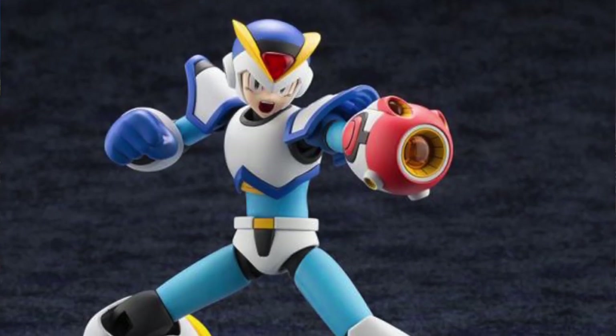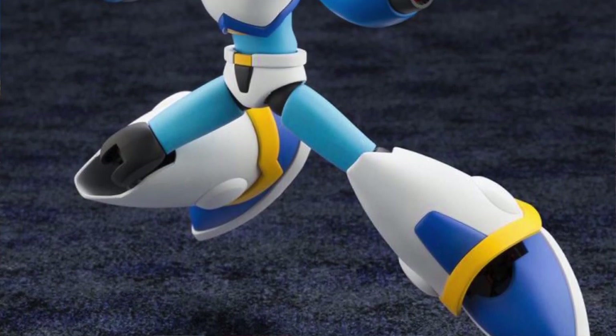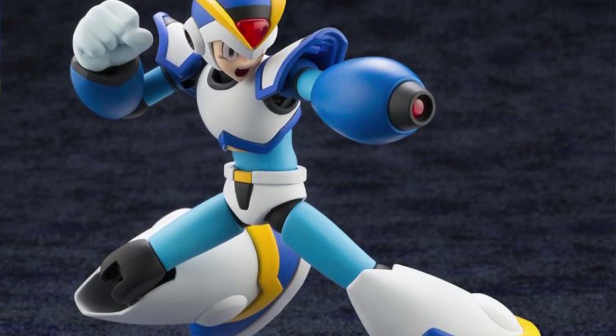Kotobukiya is releasing the Mega Man X — or is it 10? Let me know in the comments. It's a full armor, 1/12th scale model kit. There are some model kits that when you put them together, you get a really awesome action figure, and look at the posing possibilities here. This is a good-looking robot. It comes with three alternate face plates, three alternate hands, a buster cannon, and some charge effects. Those of you who know your Mega Man are going to be able to take some incredible shots of this guy.